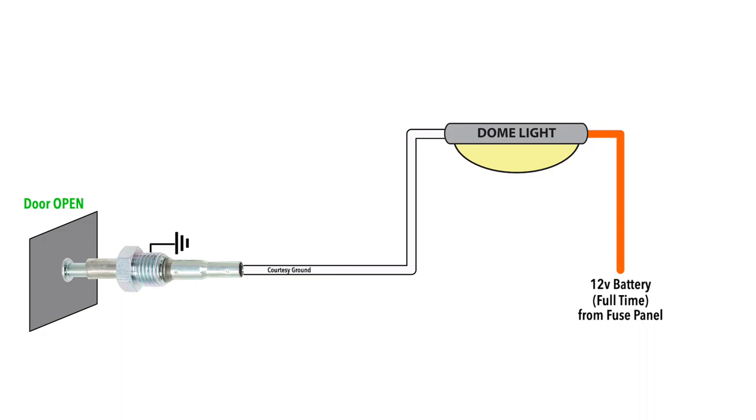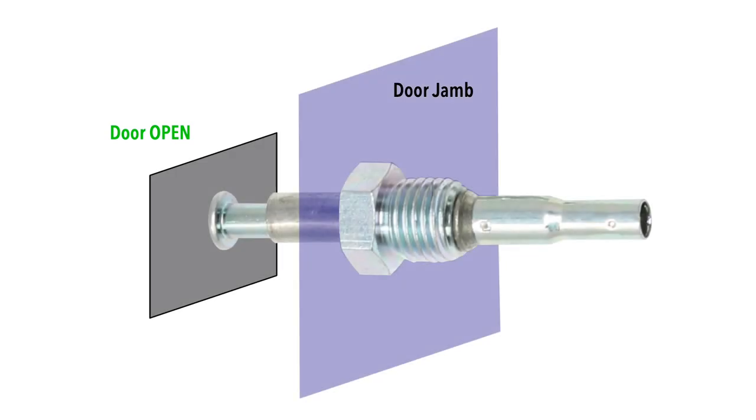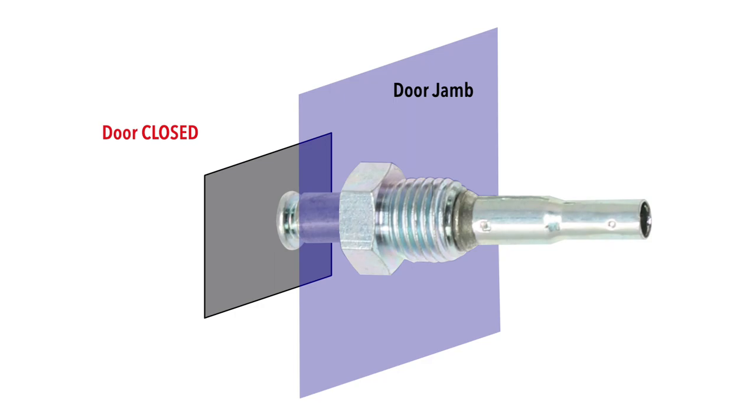When the door is closed, the plunger moves back into the switch, opening the connection and stopping power flow through the bulbs. Single wire switches are adjusted by screwing them into the door frame and closing the door, which allows them to self-set to the correct length.